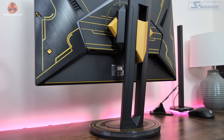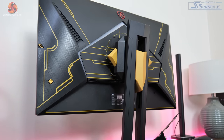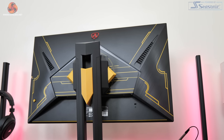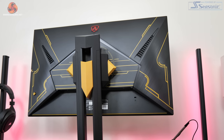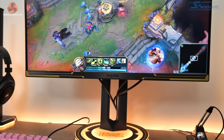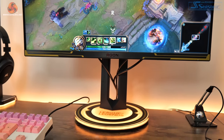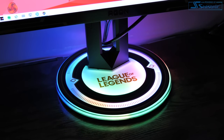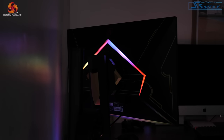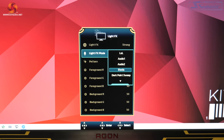The whole monitor is covered in gold accents — apparently this is called a Hextech design. It's all over the back of the screen, it's on the chin of the monitor at the front, and it even extends to the circular base. The base of the stand is also eye-catching due to its RGB lighting effects, and you can also find this on the rear of the panel as well.